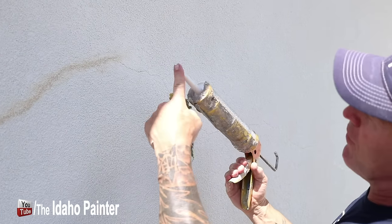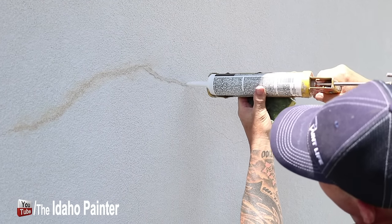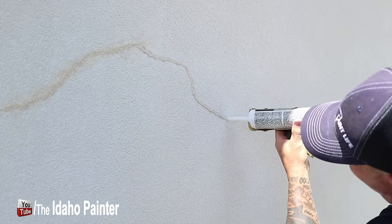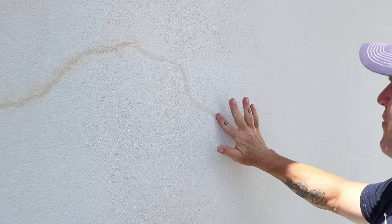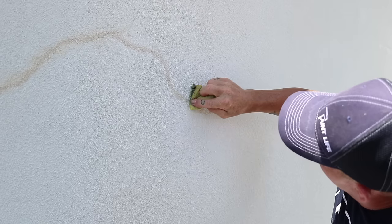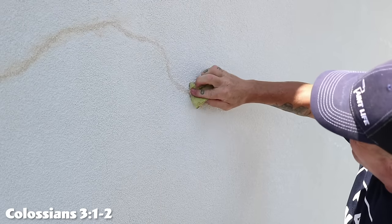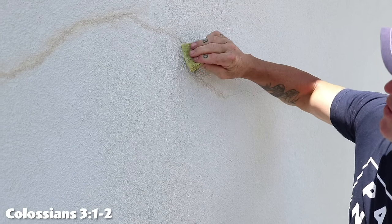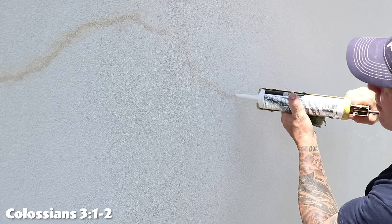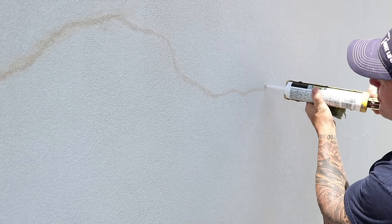So once again, got my 45 degree angle on my caulking tube flat on the stucco. I'm just going to work right along this crack, taking my time, slowly pumping just a little bit of caulking in there. You can take and just hit it with my finger to help push it down into that crack. Now I'm going to start dabbing it with my sponge — fairly wet so it helps knock that down really well. Make sure you're right over the top of the crack.